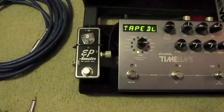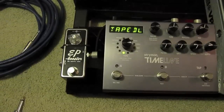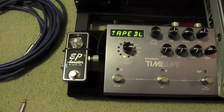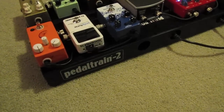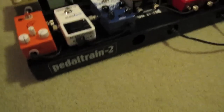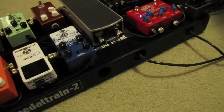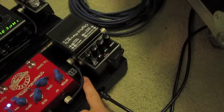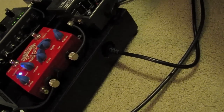From there it goes to the EP Booster, which I had to zip tie down because it wiggles around. I use that for a boost on guitar solos or almost as a buffer at the end of my signal to beef it up. On my pedal board I'm using a Pedaltrain 2. The front plate is solid so I needed another power supply beyond my Pedal Power 2, so I bought an ISO 5 and me and a friend drilled a hole into it with a circular saw drill — it was really scary but it worked out awesome.